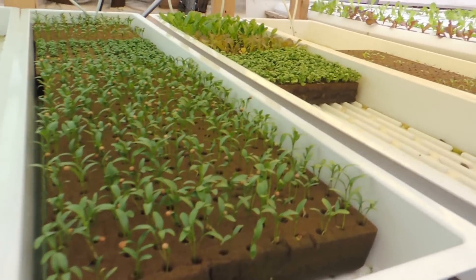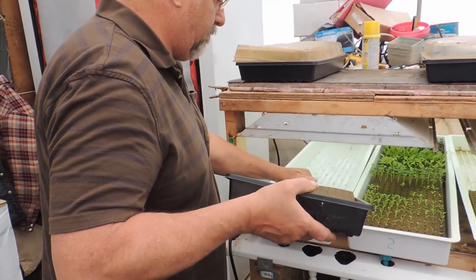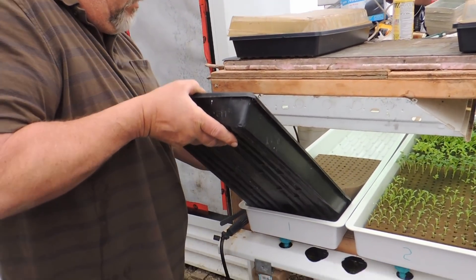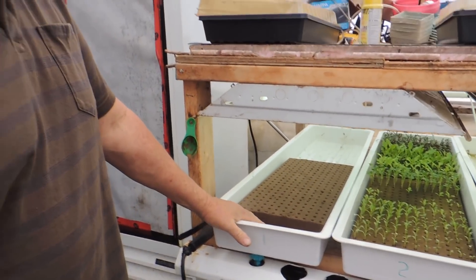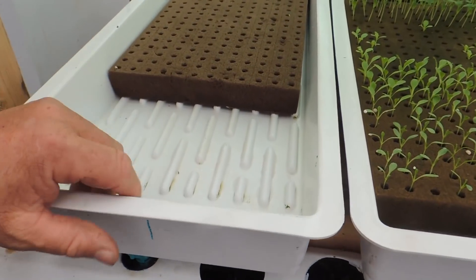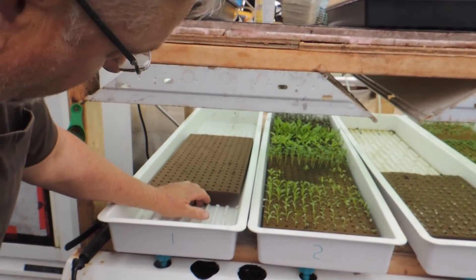There are several different ways to get things out of here — I just pop it up to get it past the edge, and you have to be gentle because the Oasis is very delicate. I just slide it through and out like that. This will run three times a day for 15 minutes and that's all it needs. You can see the grooves on the bottom to help them drain. If they sit in the water, it's not good — you need oxygen, you need them to dry out. You don't want these soft and wet.